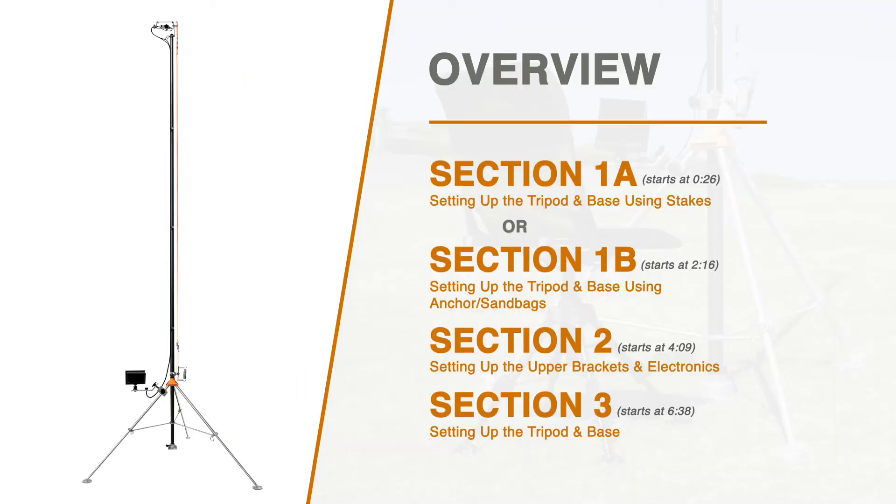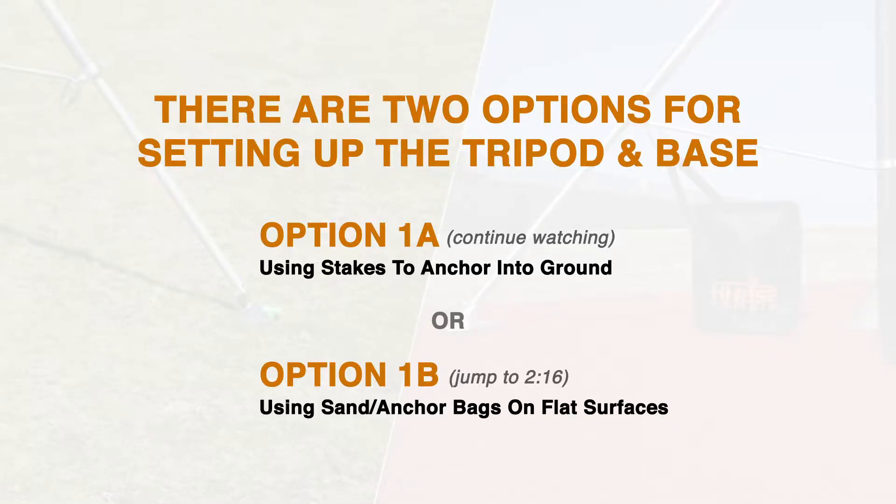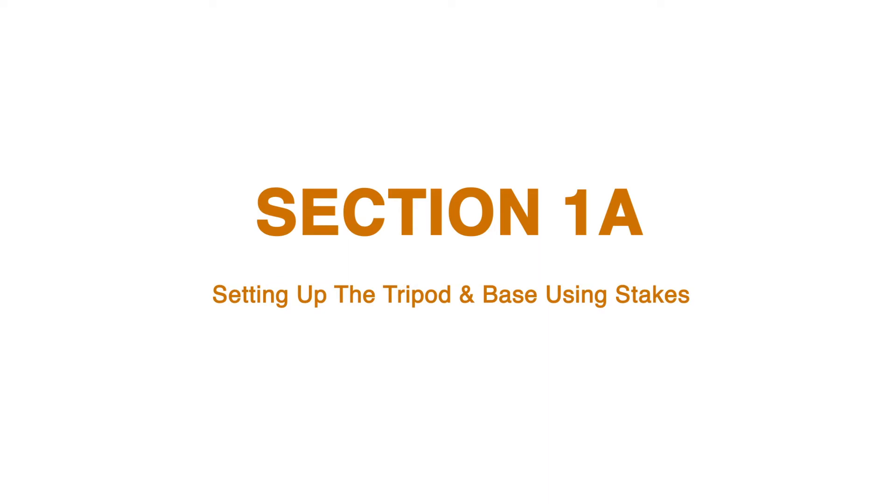Hi-Rise Camera User Manual. Section 1 offers two options to set up your tripod and base. If you plan on using ground stakes to anchor your tripod into the ground, use option A in this video. If you plan on using anchor or sandbags to anchor down your tripod, use option B in this video. Section 1, option A: setting up the tripod and base using stakes.